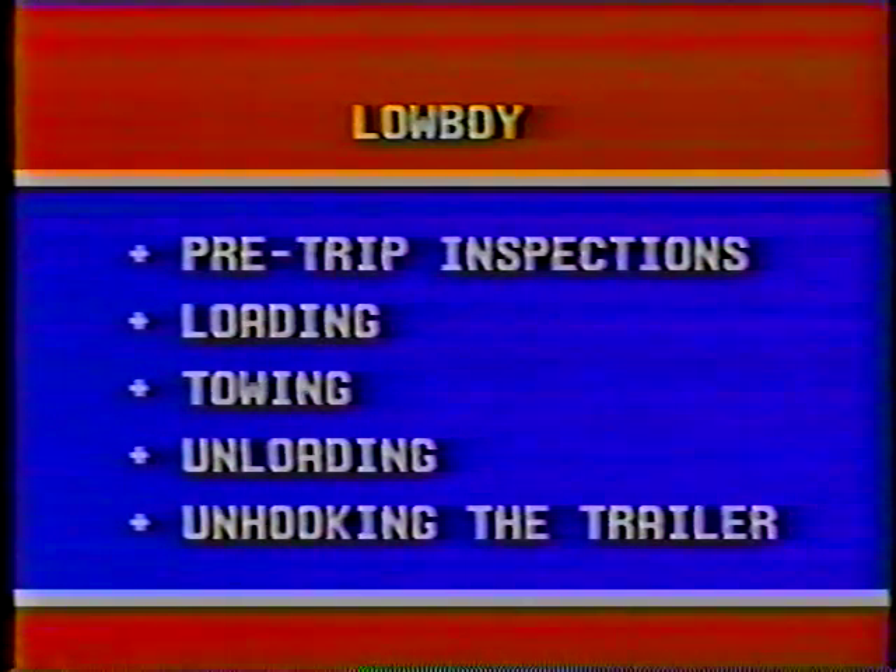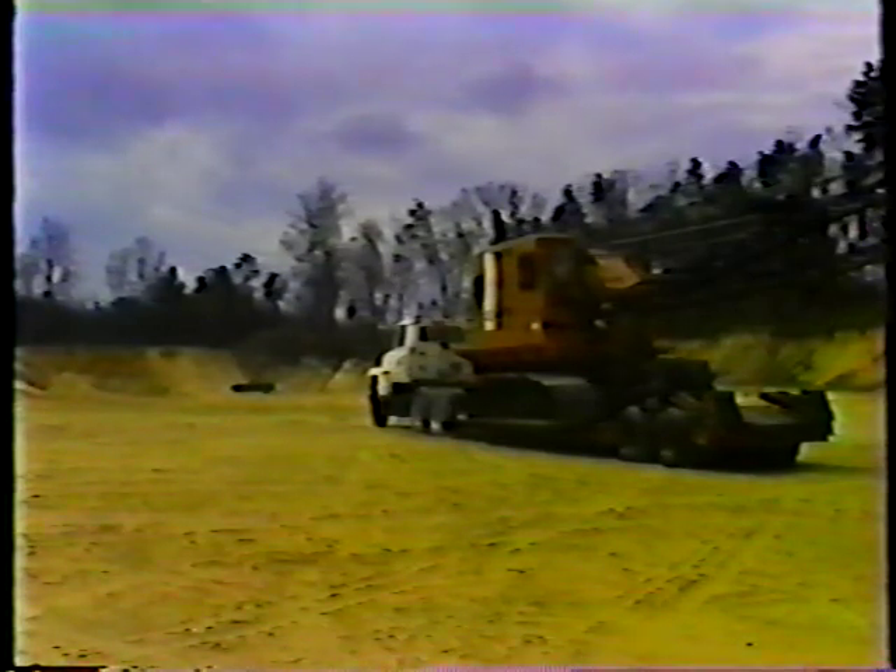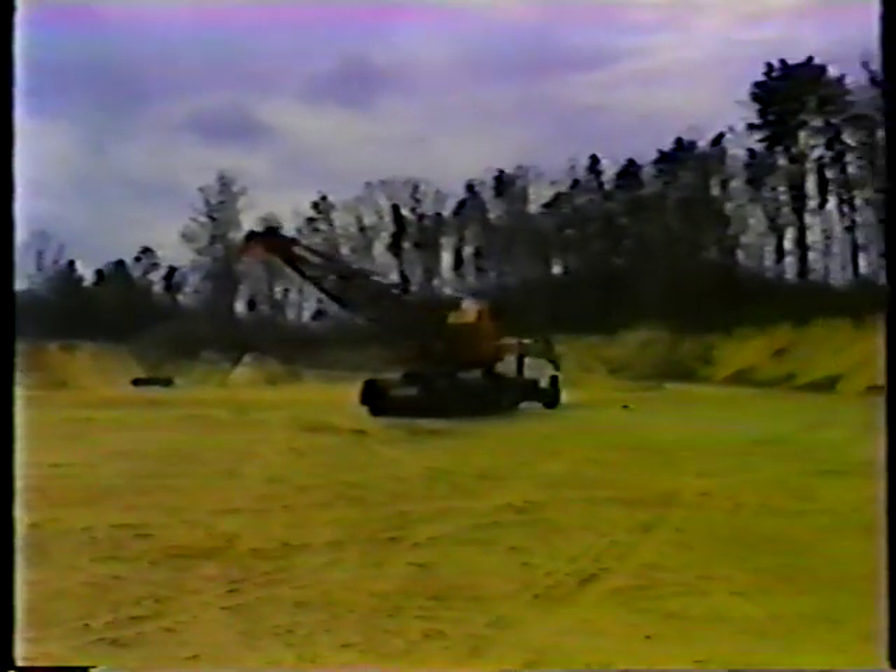And that's it for loading the low boy trailer. Now let's take a look at towing and basic maneuvering. The main point to remember is that the length of the low boy and the height and weight of the load make towing a low boy more difficult than normal driving. You have to know where the trailer is going at all times. Maneuvering this big load calls for extra care and skill in braking, turning, and backing.